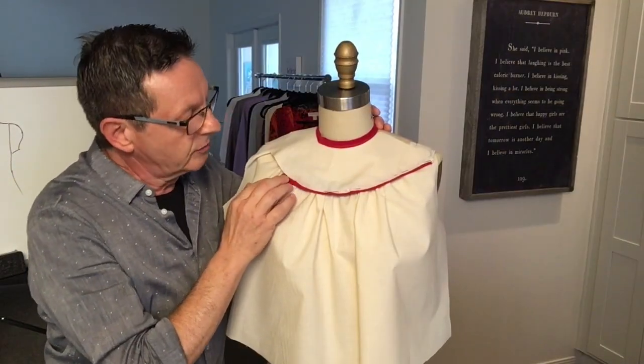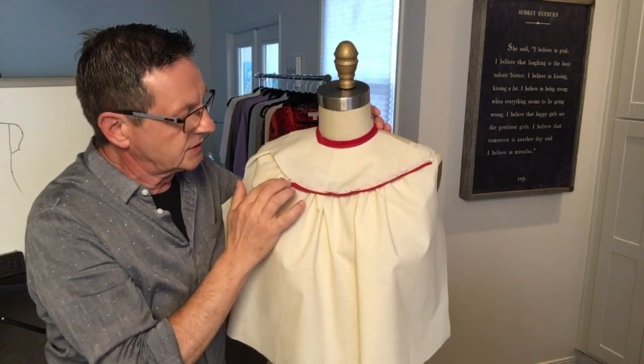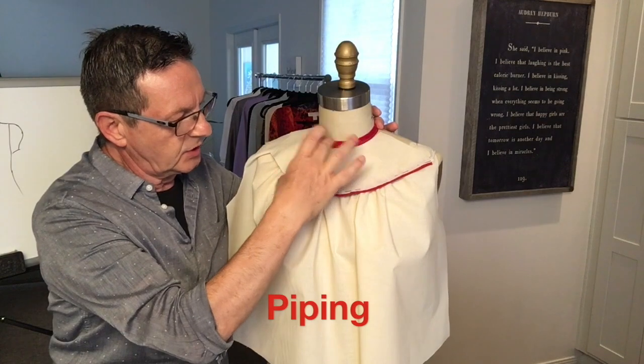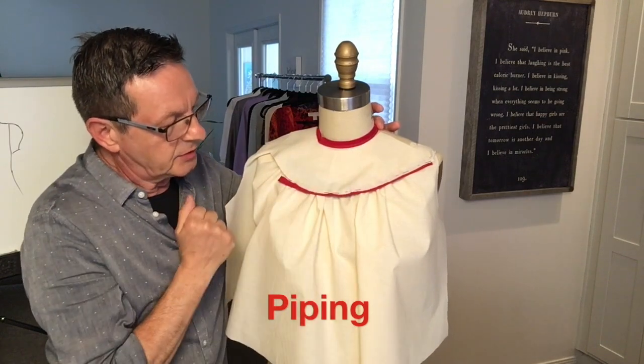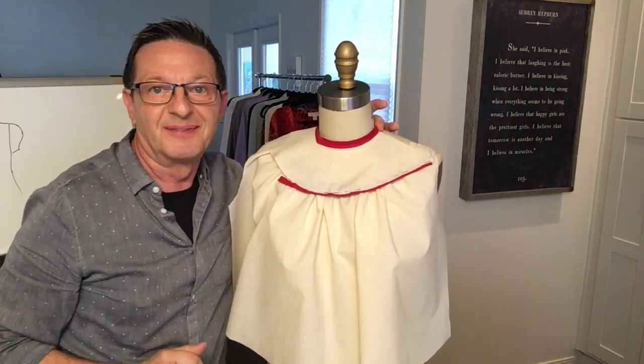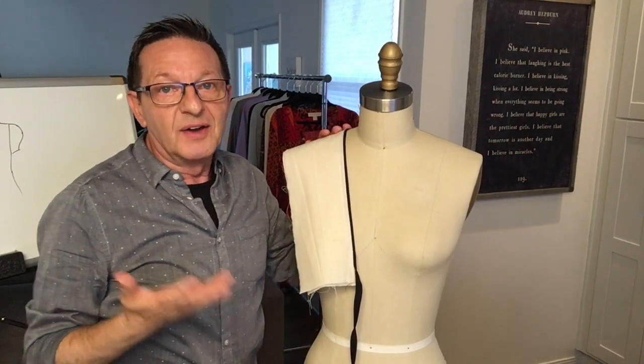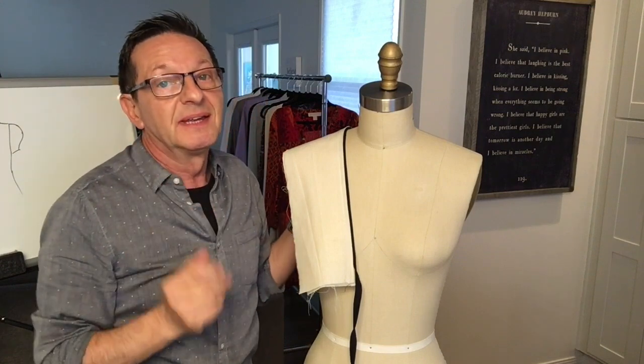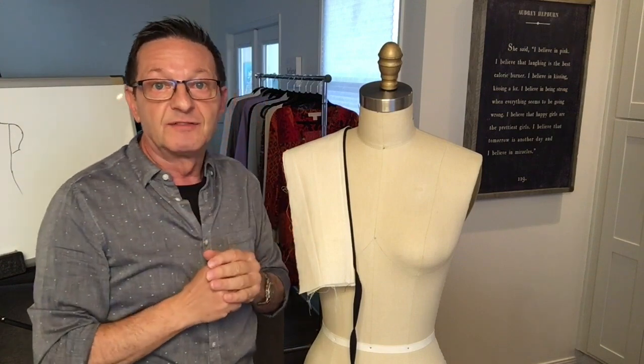And going back to our original yoke design, if you wanted to insert this bias piping in between the yoke and the body, you can do that as well as the neckline. So you can play around and have fun with it. We've covered facings and bias binding and bias tape piping to clean finish the edge of necklines. Let's move on.